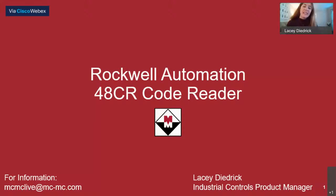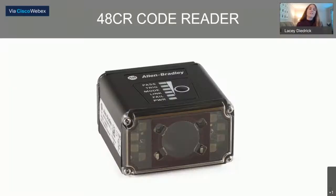Thank you so much, Rachel, and thank you to everyone joining us today. My name is Lacey Diedrich. I'm an industrial control center and safety product specialist at McNaughton McKay from the Norcross, Georgia office. Today we are going to be walking through the new 48CR code reader from Rockwell Automation. The 48CR is the smallest high-performance, easy-to-use, Ethernet-IP-enabled code reader on the market, and it's a pretty exciting product launch for Rockwell. This is a brand new portion of our portfolio, so now we can solve applications that we haven't been able to solve previously when it comes to reading barcodes.